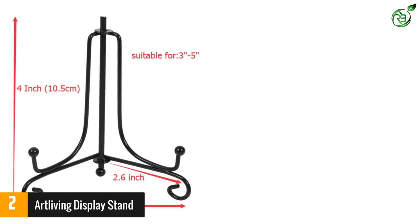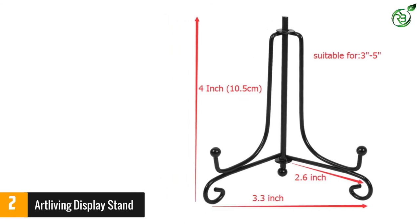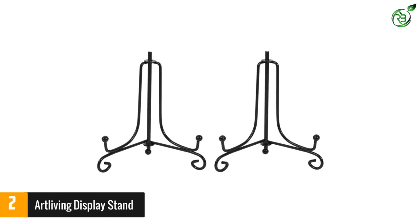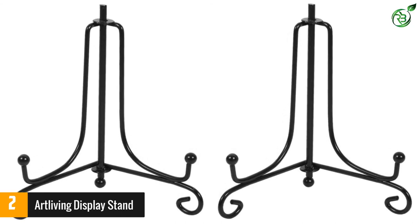This display stand makes use of high-quality materials, so it is highly durable and lasts for a long time. Also, the feet of the stand are completely non-slip, so you can use it without any issue. Above all, it weighs only 2.4 ounces, so you have no trouble using it.